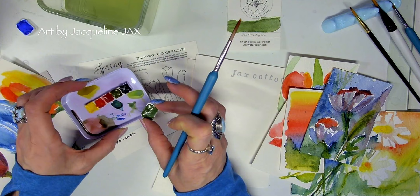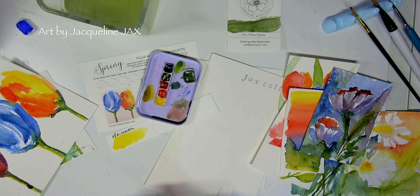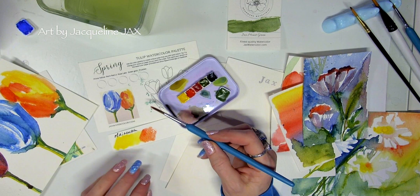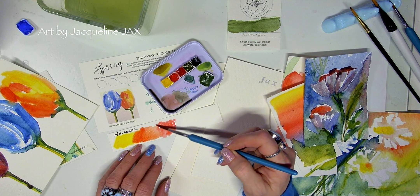I'm just going to do a pretty basic swatch here. I'll put this on the tin — they're magnetized, by the way, which just makes the whole process so much easier. As you can see, they're very fluid and really beautiful. They mix well together. This is the primary yellow and this is the permanent red light, which is very orangey, and when mixed with the yellow you get that gorgeous bright orange you see in florals and tulips.